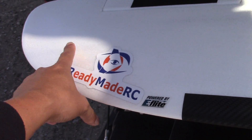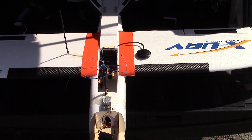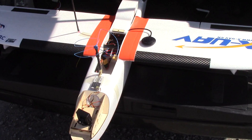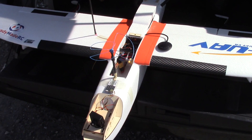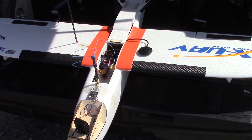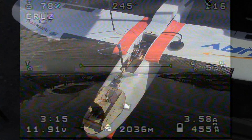My RSSI for this flight is very decent, though I haven't really pushed the range. This flight is more of an endurance test. So overall, this is my mini Talon equipped with FPV gear, and the next part of the video will be the actual flight.